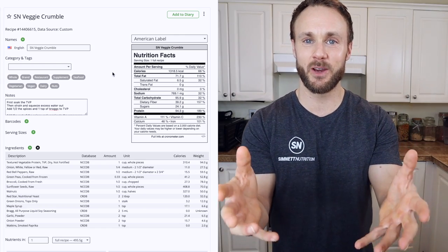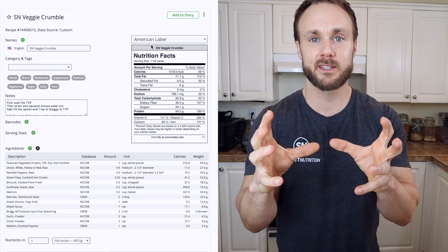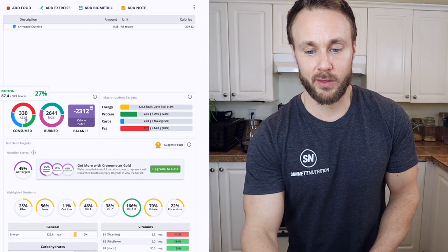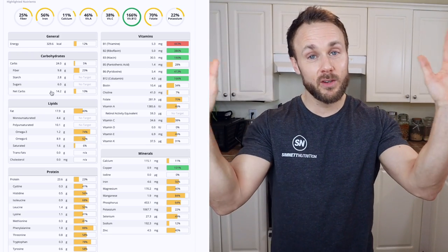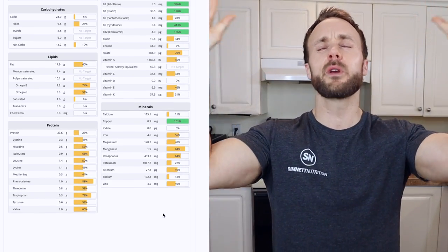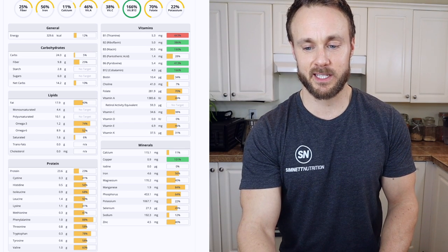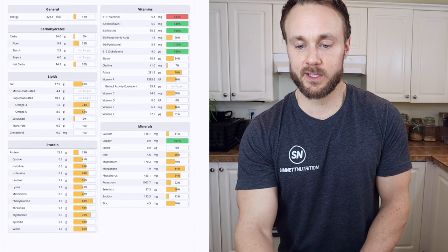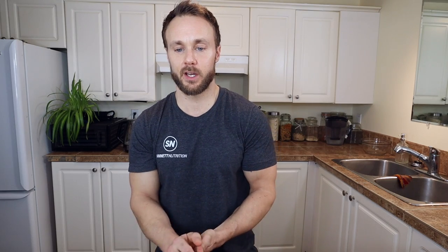While that's cooking, I plugged everything into Cronometer really quickly so we could go over the macros and micros. Assuming you split it into four parts, you'd be getting around 330 calories, 24 grams of carbohydrates, only 14.2 grams of net carbs — low carbers, rejoice! — and almost 24 grams of protein. There's also lots of B vitamins and minerals. Look at that — actually more than half your RDI of iron, and a good amount of zinc too.